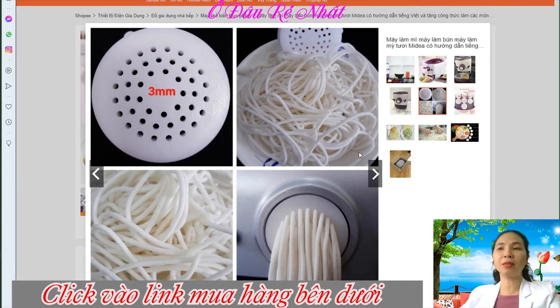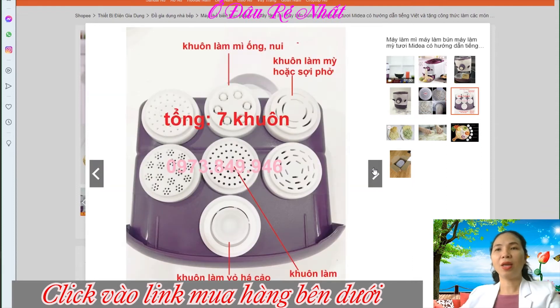Sợi mì làm ra nhìn rất là tươi ngon. Đặc biệt là với thiết kế 7 khuôn luôn, nên các bạn có thể tha hồ tạo ra những khuôn mì theo cái sợi lớn nhỏ, tất cả các size đều có.